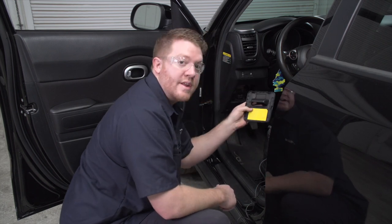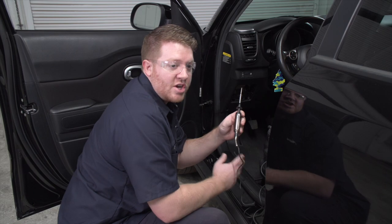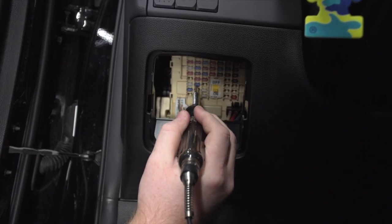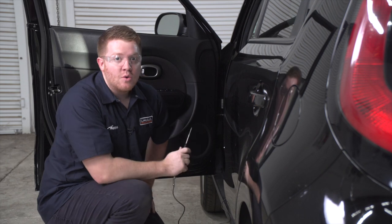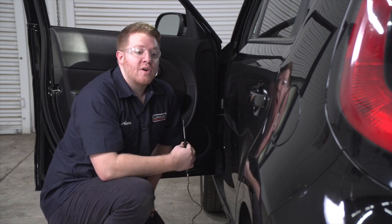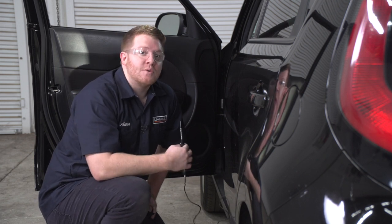All right, so once we have located our running light fuse, we're gonna go ahead and use a circuit tester to check both sides of it to make sure it's working. Using our circuit tester, we'll check one side — we got power there and nothing comes on the other side, so clearly that fuse is bad. This tells us that there's a short in our trailer wiring. So let's go ahead and check our vehicle's trailer harness and our trailer's wiring to see what could be the issue.